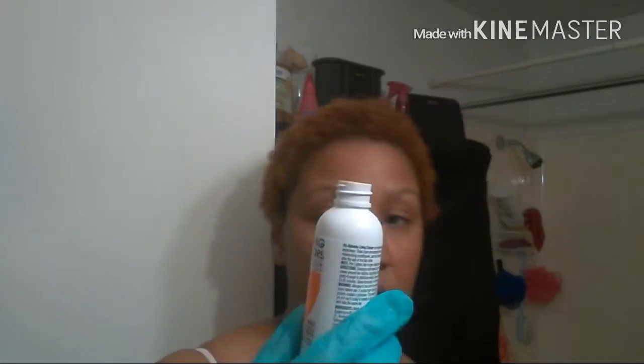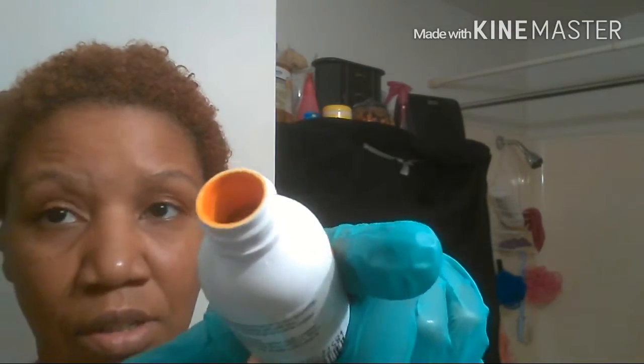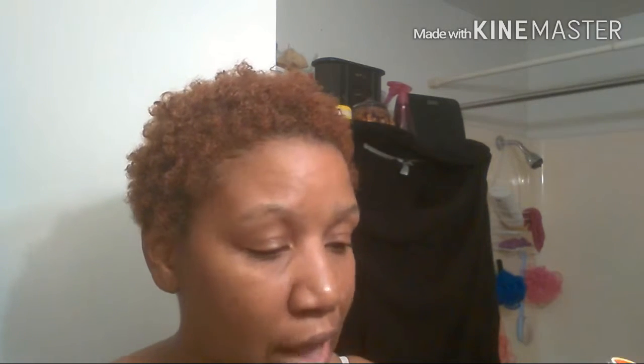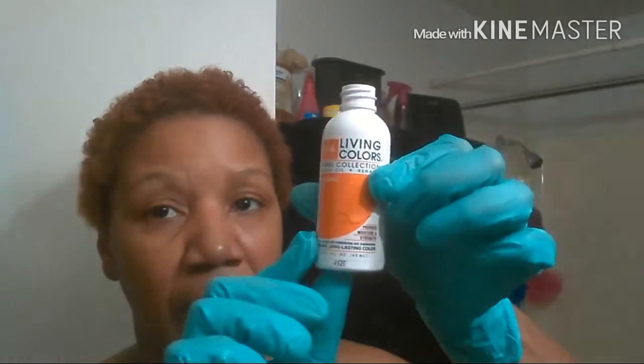I've rinsed out my conditioner and now I'm getting ready to apply my rinse. This is what the color looks like — so beautiful, I love it. It has mono oil and keratin in it, so it provides moisture and strength. It has no alcohol, no peroxide, no ammonia, and the color lasts a long time. I got a small bottle, though it does come in a bigger bottle. I only need this small one because I have a TWA.